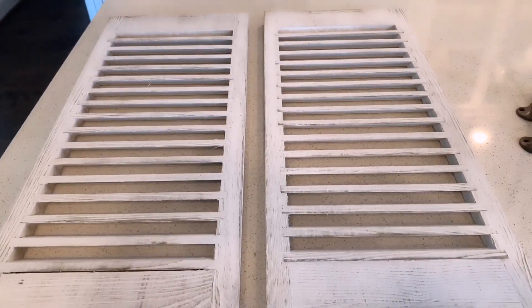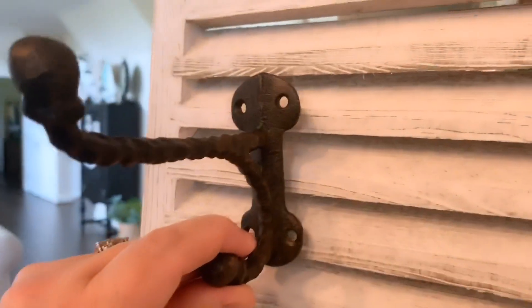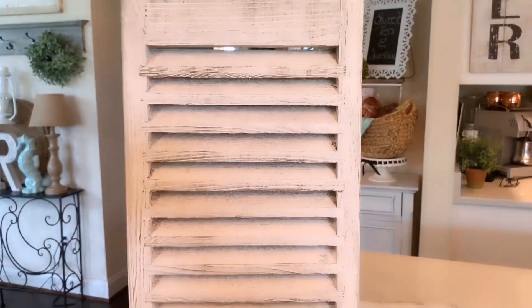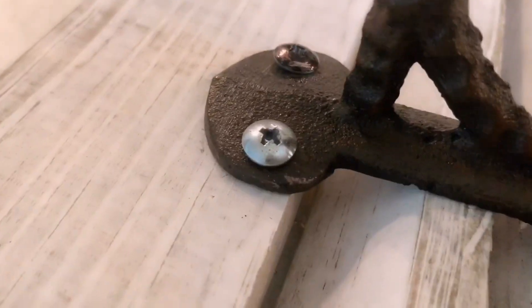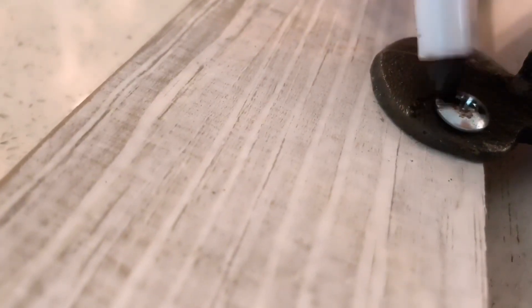Let's get started! I've leaned this shutter up against something so I can show you what I'm planning. I'm going to take this hook and screw it into the shutter like that, then hang a candle lantern from it to bring the beachy vibe. I ran into a problem — all my skinny screws are silver, and I didn't want to run out to buy new ones. So I have this little furniture marker and I'm just coloring them black. Easy peasy!